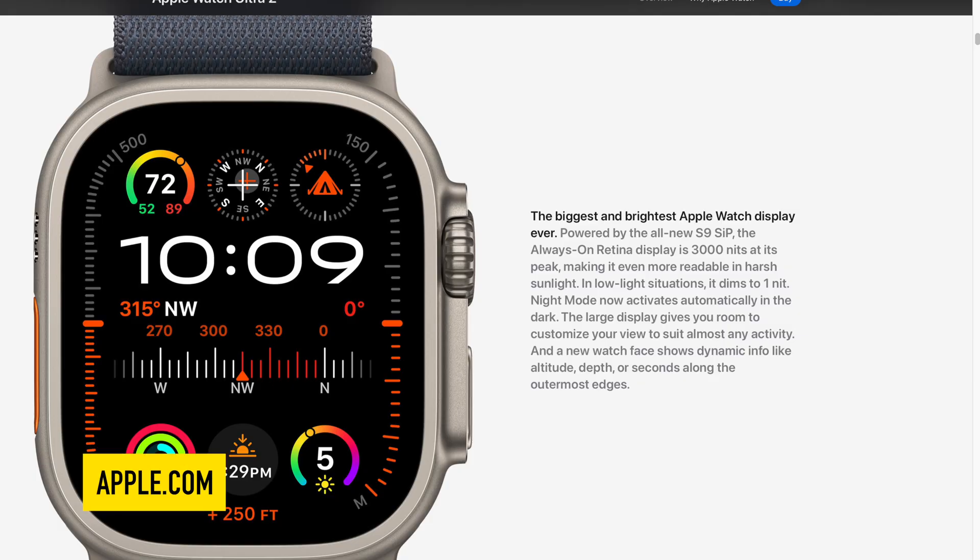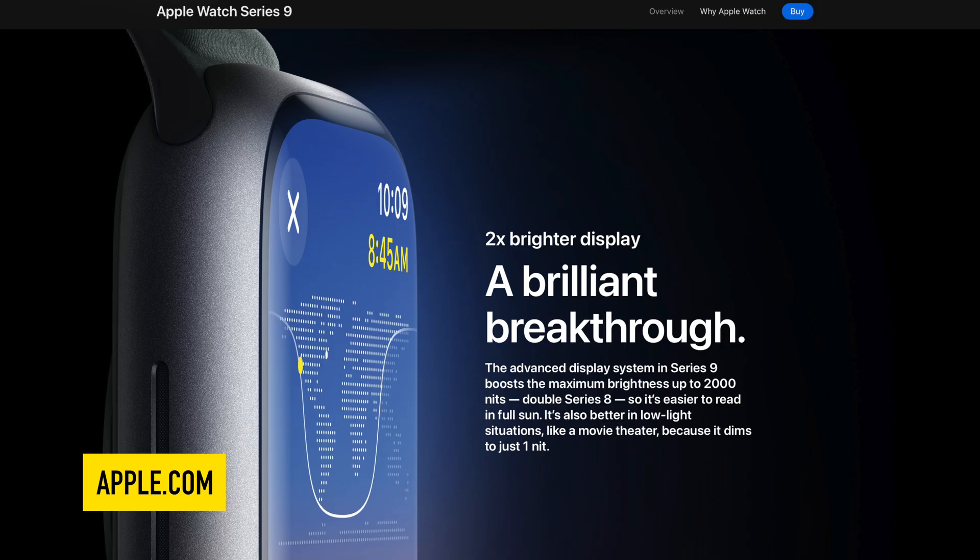When Apple announced the Apple Watch Series 9 and the Apple Watch Ultra 2, they talked about their displays. One thing they did with both of these models was increase their brightness. The Apple Watch Ultra 2 now has a new high brightness of 3000 nits, which is Apple's brightest display yet, and the Apple Watch Series 9 has a display brightness of up to 2000 nits.